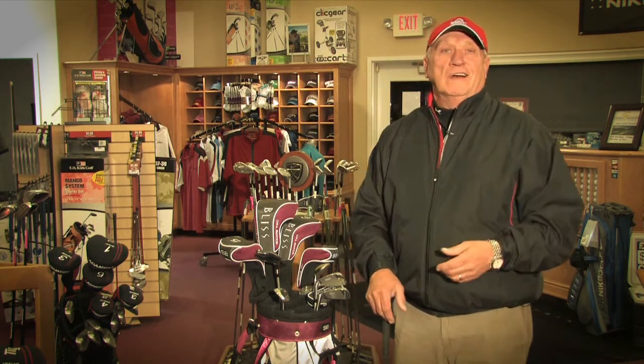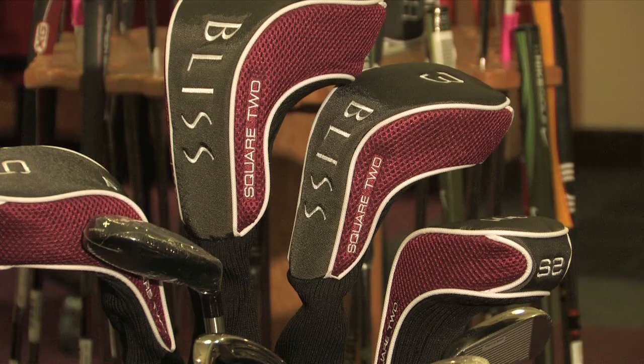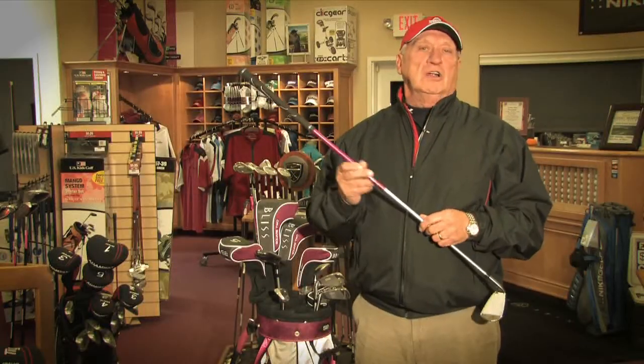For one, color. I think color matters a lot to ladies and obviously it's mattered a lot to the manufacturers who does this marketing research to know that color means a lot to a lady when they look at a golf club. Aesthetics, the way the club looks on the end, the beauty of it in the back of it, again, the color of it.